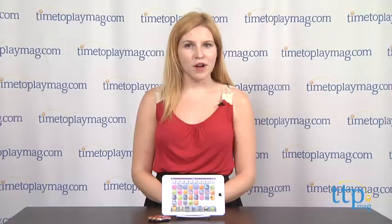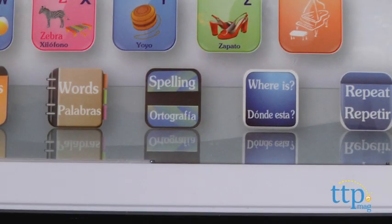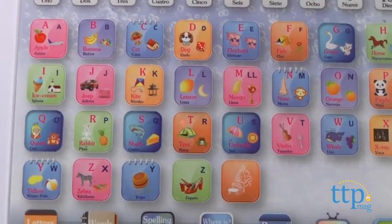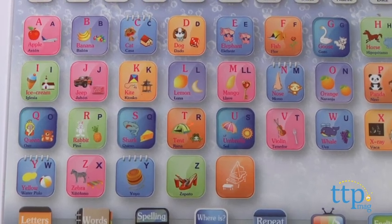Press the spelling button to move on to spelling and counting learning mode. This mode will spell out numbers and words for your child — for example, spelling out 'I-C-E-C-R-E-A-M,' then saying 'Ice cream.'